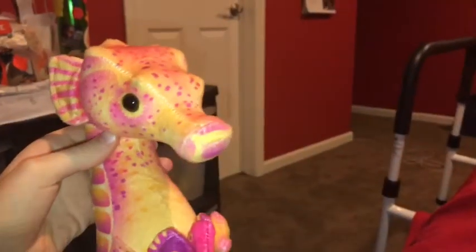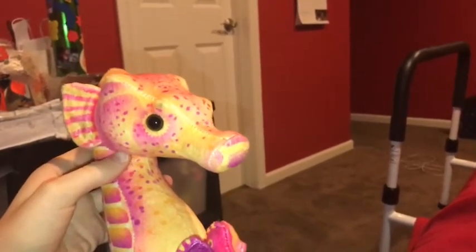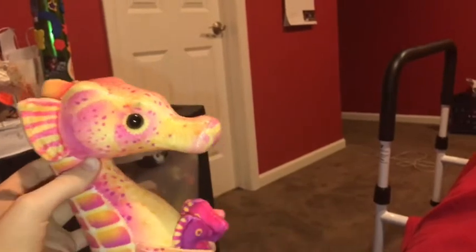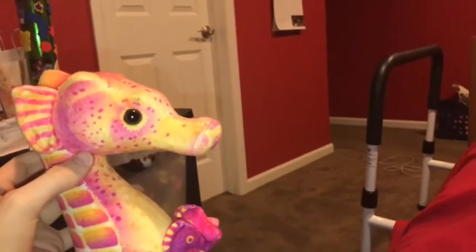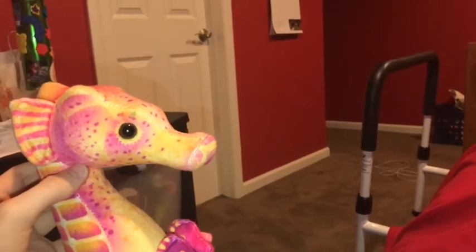Time for the rating. I rate this Wild Republic seahorse a 10 out of 10. I recommend anybody getting this animal if they like seahorses, colorful sea animals, and sea creatures.